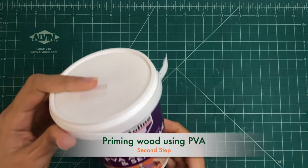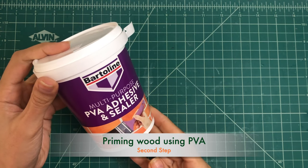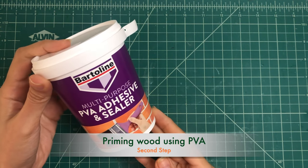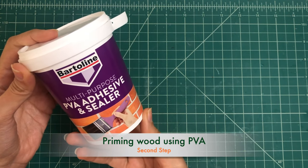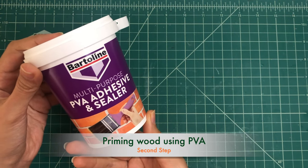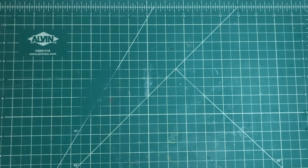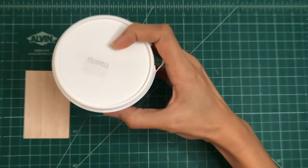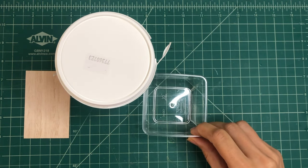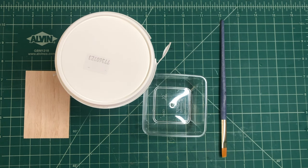After we sand the balsa wood properly it's time to prime it. Preparing balsa wood using PVA is a cost-effective and straightforward method to prepare the surface for painting or other finishes. These are the materials that we need: PVA glue, water, a mixing container, a paint brush, and a plastic sheet or cloth.